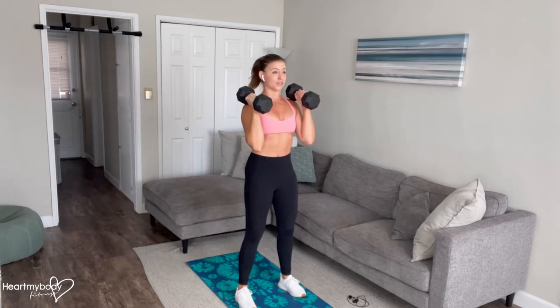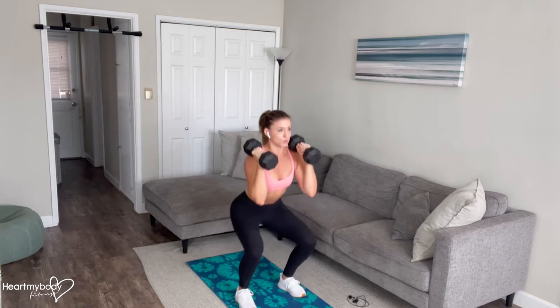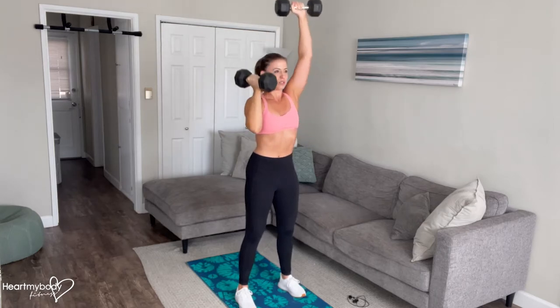This time we'll lift this side first. Squat. Inhale. And now exhale powerfully. Press through those heels. Raise the weight up overhead straight above the shoulder. And now switch sides.